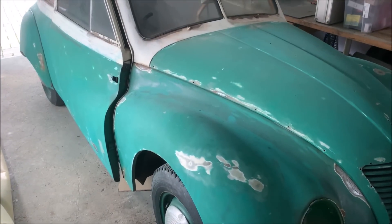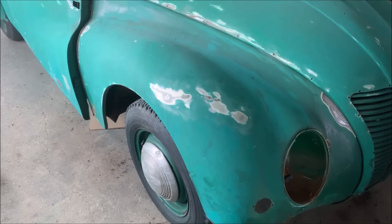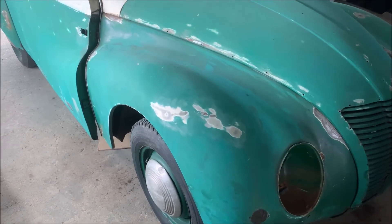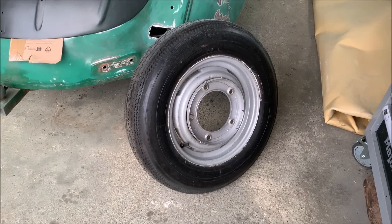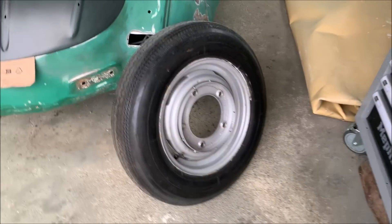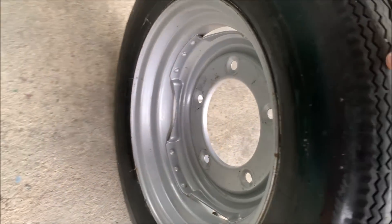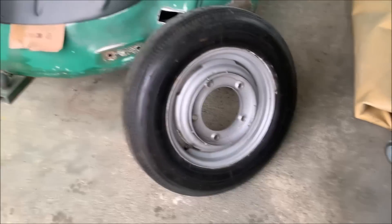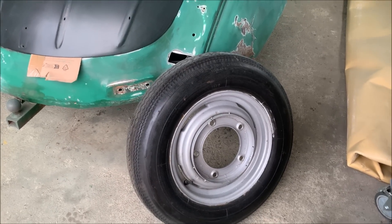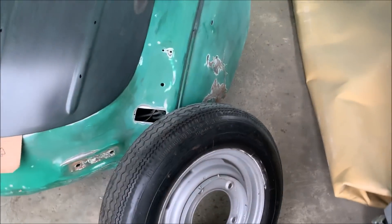I would still have to refurbish the original rims on top of that. So instead, I bought some new wheels for the car — four of them. The rims have been sandblasted and painted so they look really nice. I want black rims but I can change that very easily. The tires and tubes are good, so that's a good option to actually drive the car.